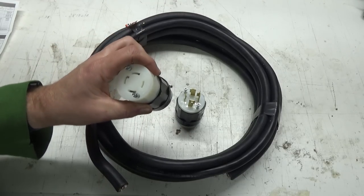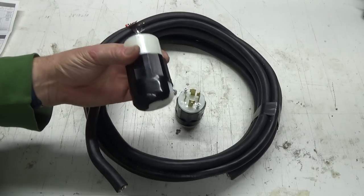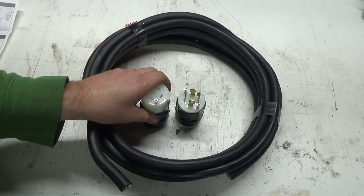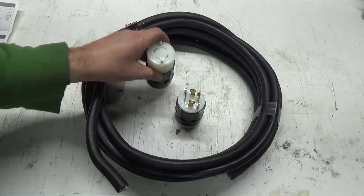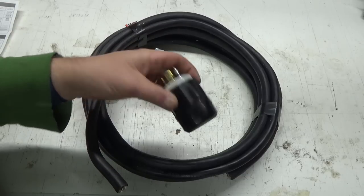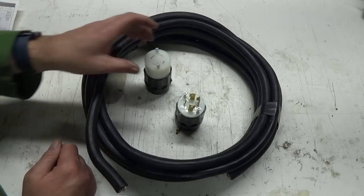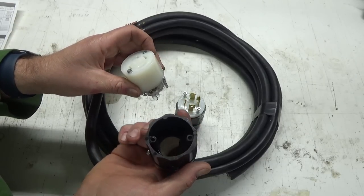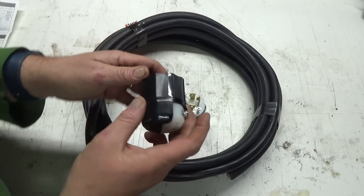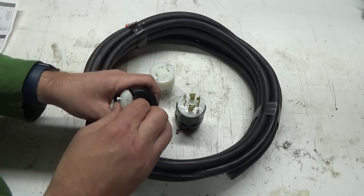These four-prong locking plugs — the female ends — are always more expensive. $59 for that one and the male was about $42. It was ridiculous. I'm like, holy smokes!